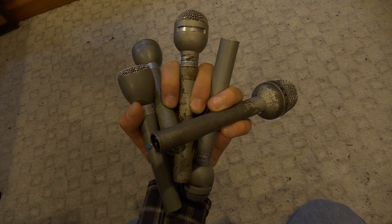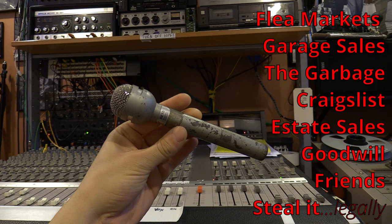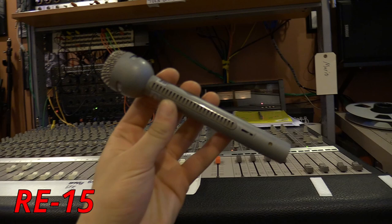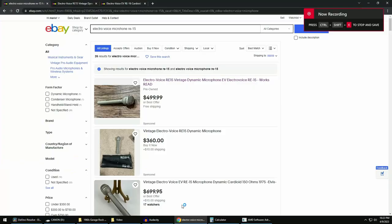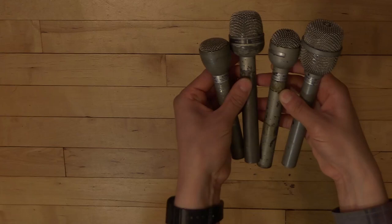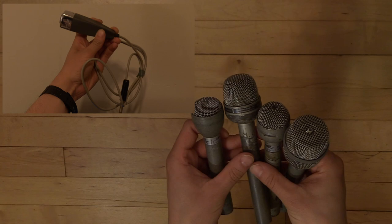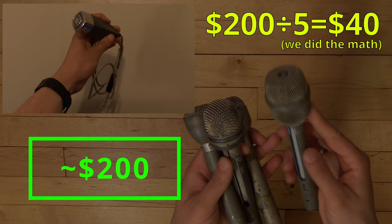If you're able to find these microphones in person somewhere for sale, you're definitely not going to be paying eBay prices. You could get them for super cheap — I remember I bought my RE15 at a flea market for something like 20 bucks. These microphones are going for $600 or $700 on eBay, and it's hard to justify that price. Definitely search on eBay for ones that are missing this grill because they often get sold for really cheap. I bought these four microphones plus another microphone for about $200 total — that's about $40 per mic — which is a really cheap price for a microphone as solid as an Electro-Voice.